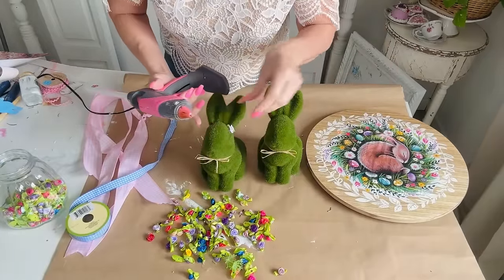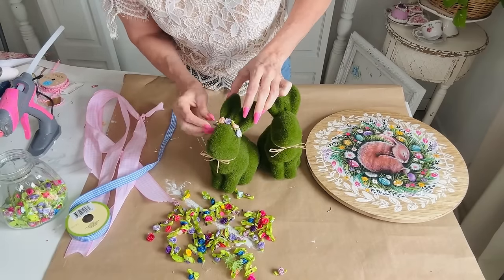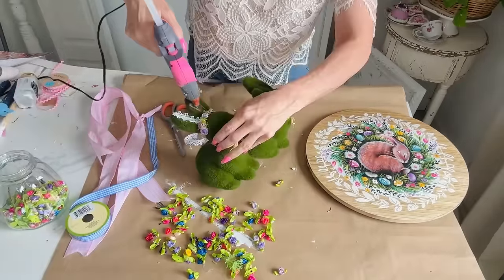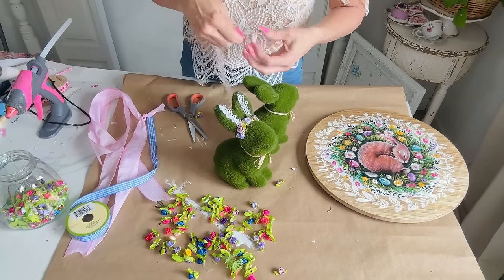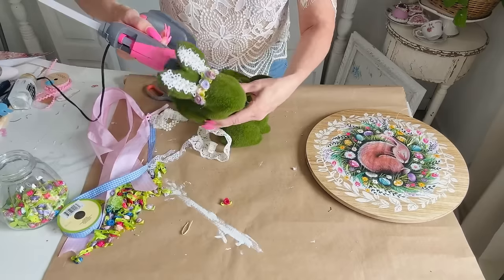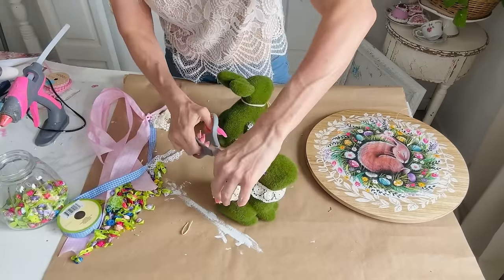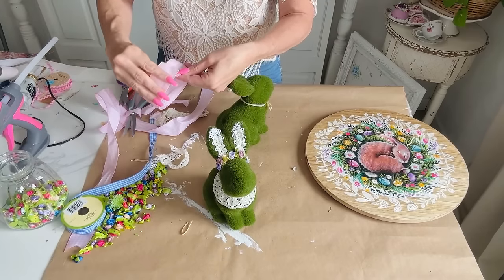Let me share how I'm going to jazz up these super adorable Dollar Tree bunnies. We're going to create a shabby chic romantic style with them. These are three-dollar bunnies from the Dollar Tree Plus section. I'm taking little mini fabric roses — you can order a big pack on Amazon or find some at your craft store. The next thing I'm doing is adding little lace to their ears. I got a big packet of lace for two dollars at my local flea market. Go back and watch my last two videos if you love shabby chic or romantic cottage decor.